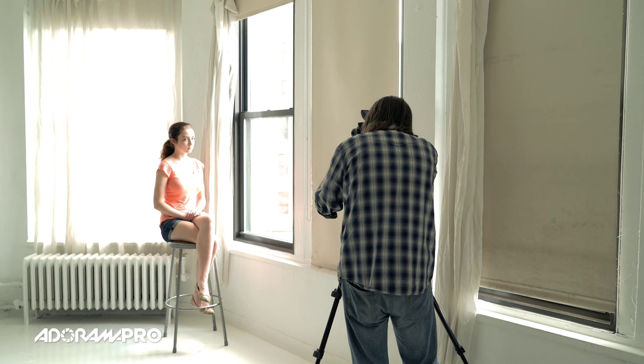Back up a tiny bit more. Now that she's further back and the light is a little more even on her face, I don't have to turn her quite as profile. I can have her do maybe just a little bit of a three-quarter shot and the light is really going to be nice across her face here.